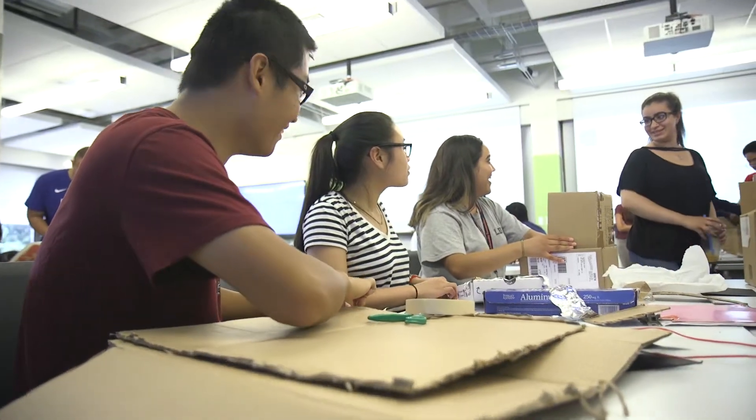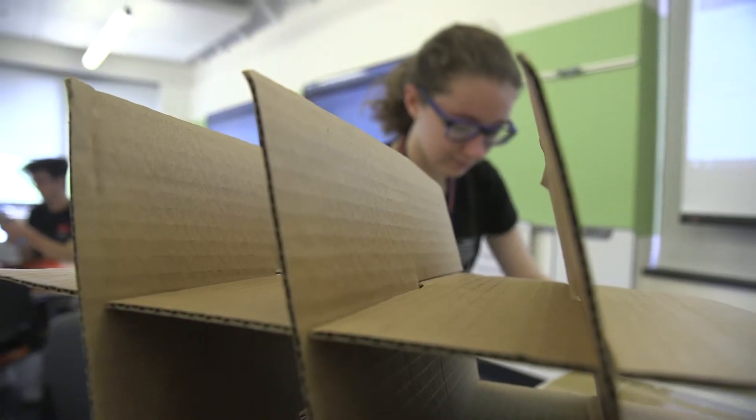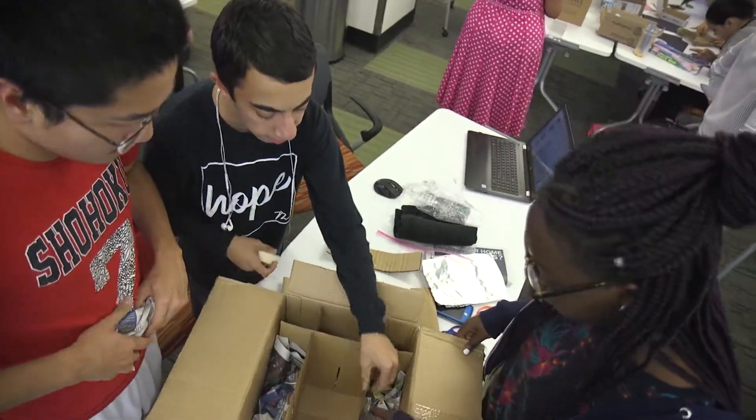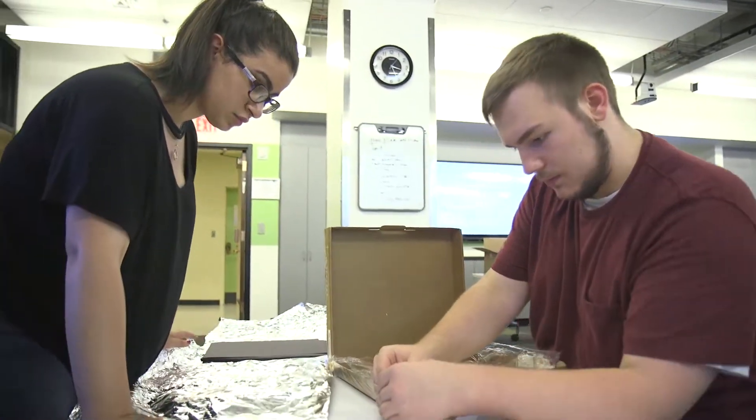For incoming freshmen in the Summer Start program, it's a chance to work with classmates and workshop solutions. A lot of it is about team building and how they work together, how they work through the design process. Whether they're civil engineers, mechanical engineers, or computer scientists, they all have to come in with that skill set of learning how to work together, coming up with a concept, tweaking that concept, and coming up with a final product.